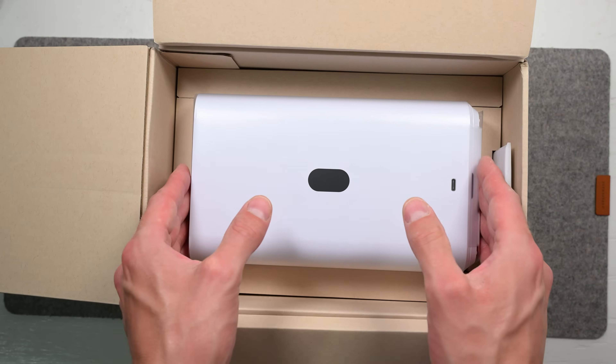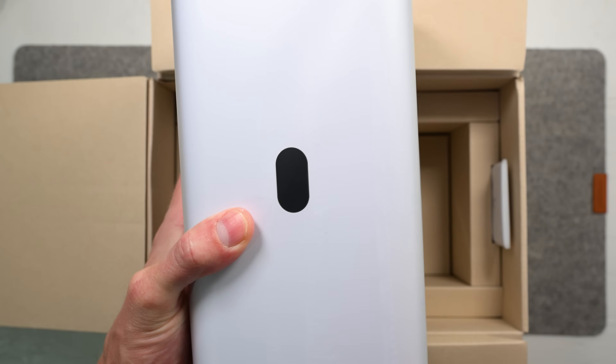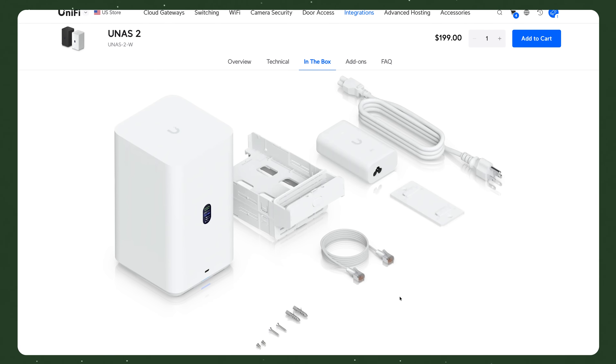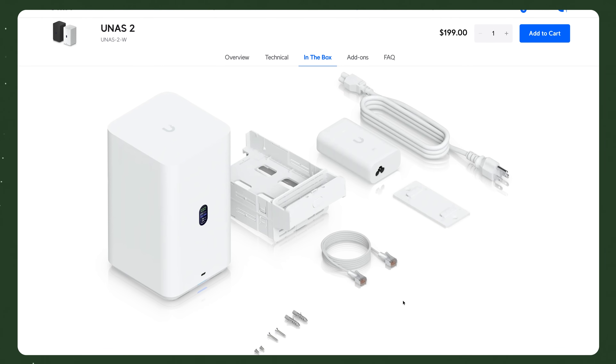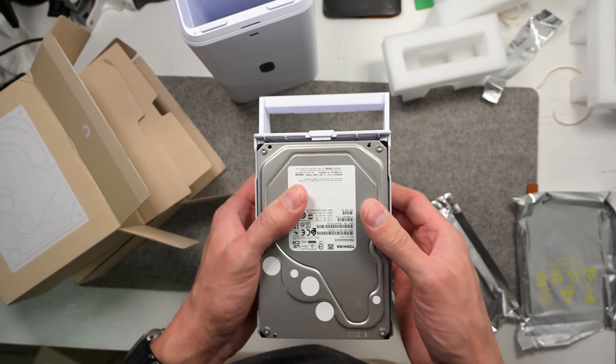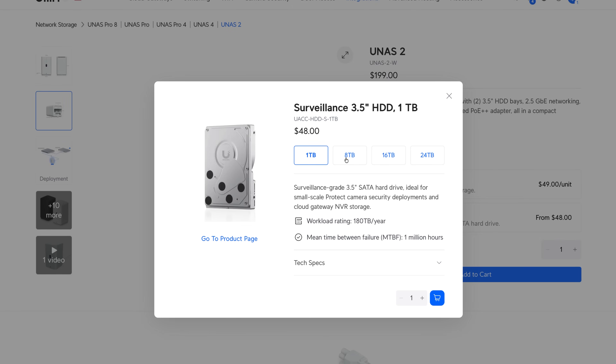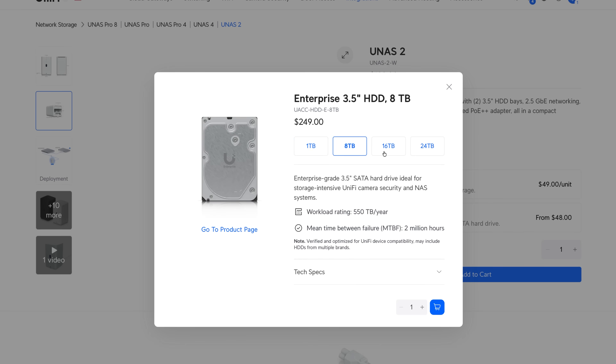Taking it out of the box, my first impression is that the U-NAS 2 looks great. Ubiquiti sent me the white version, but it also comes in black. They also included two 8TB hard drives. Keep in mind this video is not sponsored, although I did get this product for free. And you can get private label hard drives direct from Ubiquiti, but third-party hard drives like NAS ones from Seagate, Western Digital, or other drive companies are totally fine too.